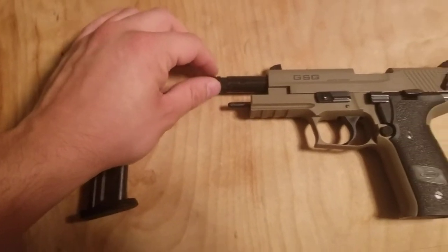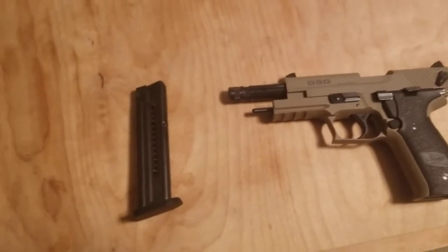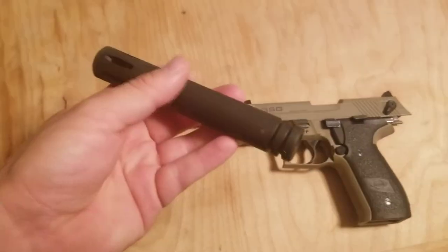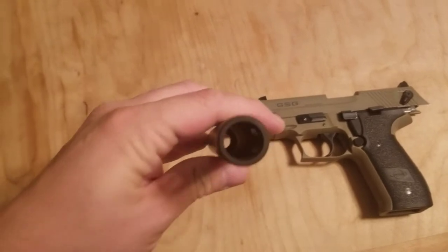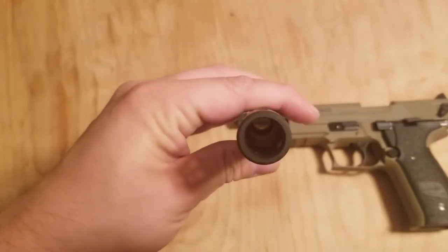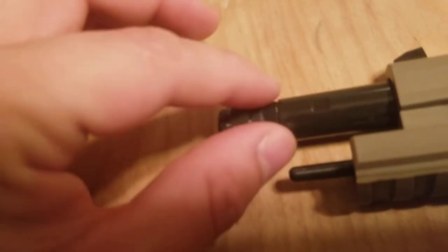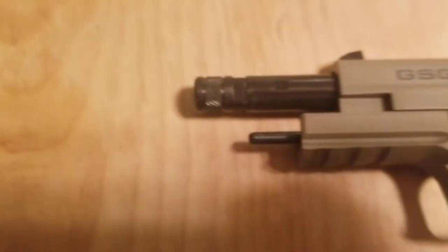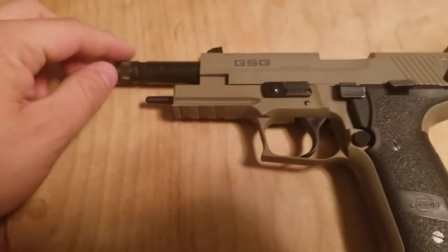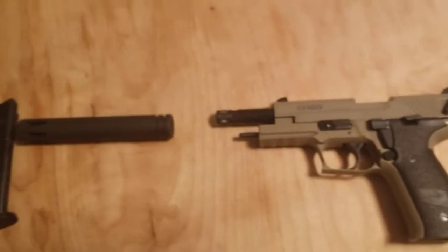A few other features: it's got a threaded barrel, which is pretty neat, because there are a few different attachments you can put on the end. One of those is a flash suppressor. As you can see, there's no insulation — this is just a flash hider. This threaded end has a fitting so you can use just a wrench to open it up, and when you take it off you're going to have threads. This end goes on and no one sees any flash. It does make it kind of long, but I don't think it affects the accuracy at all.